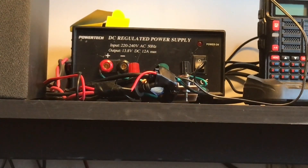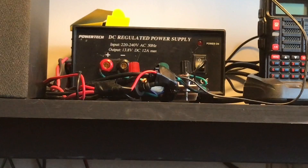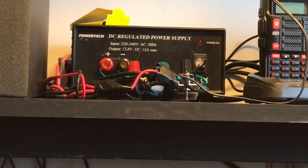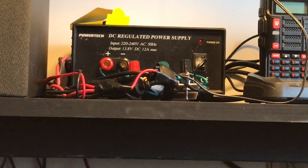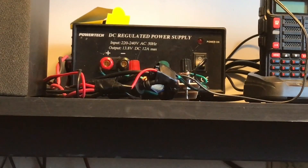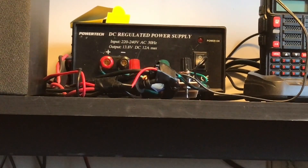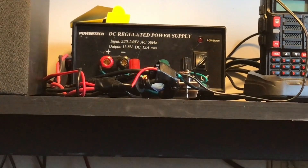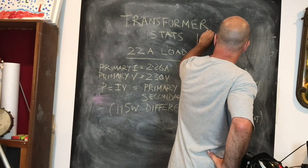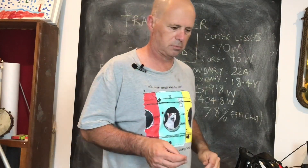This supply provides 12 amps maximum at a nominal 13.8 volts. My plan is to build this linear supply and take it for a road test to see whether I can power a 100-watt rig on it — just for my own edification. Someone from a QRP Facebook group did point out it's a bit of overkill if you're only running QRP rigs, which is very true. I'm going to fuse it at 15 amps and play conservative.